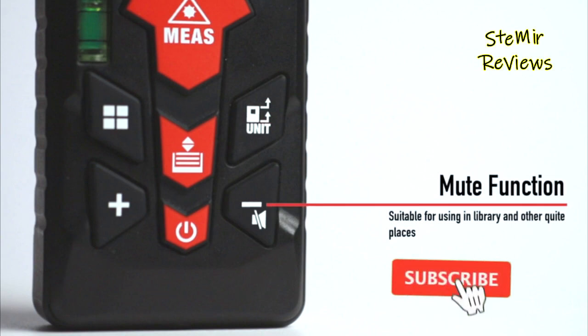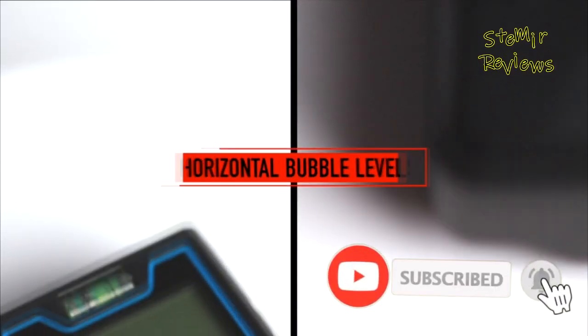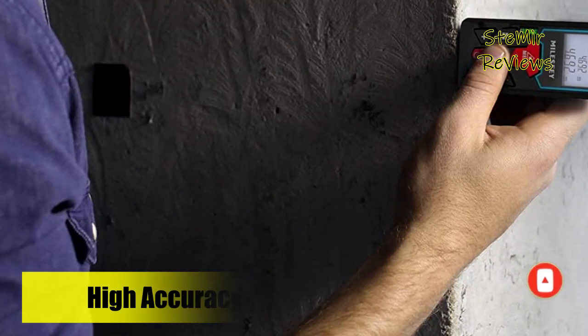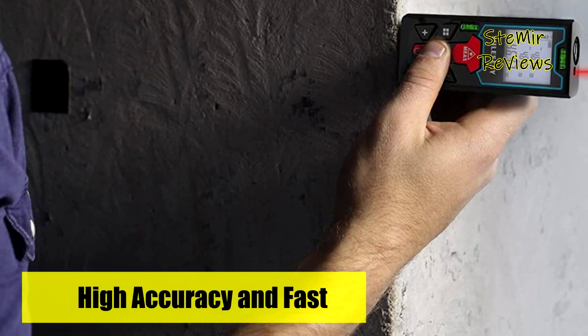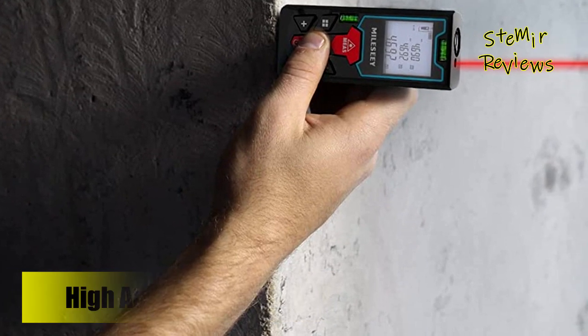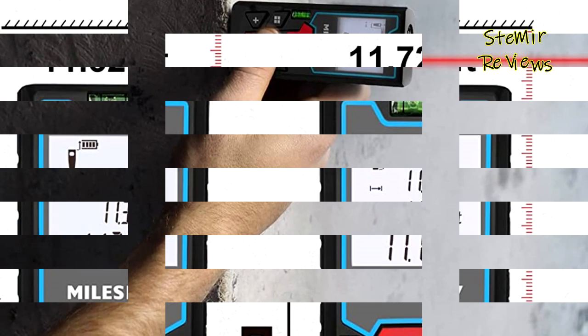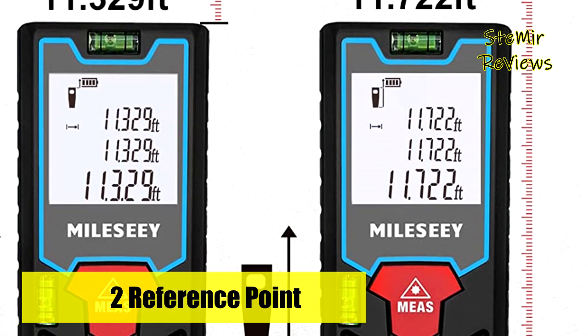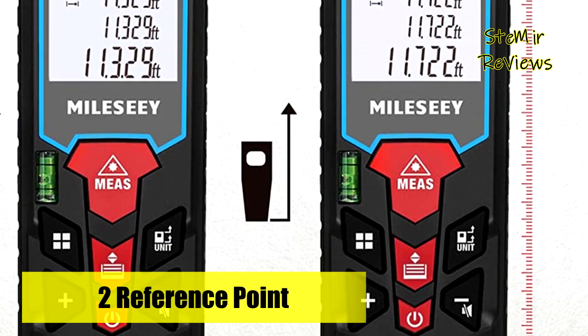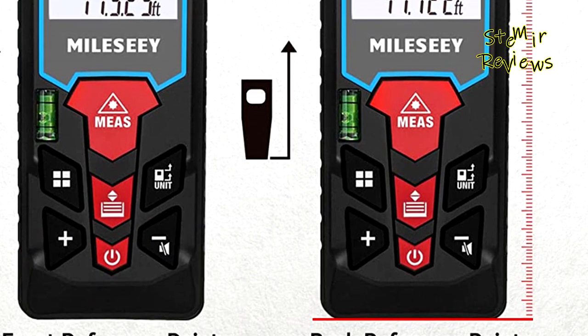With multiple measurement modes — distance, area measurement, volume, Pythagoras, continuous measurement, min/max, add/subtract functions — the laser distance measure is ideal for home, window, backyard, garden fence, room, apartment, architecture, house construction, industry, warehouse, real estates, square footage, daily. The display can be read easily both indoor and outdoor, even under strong sunlight.